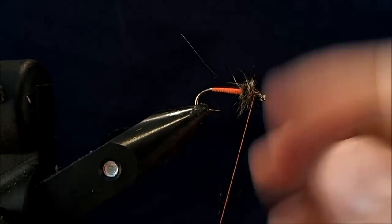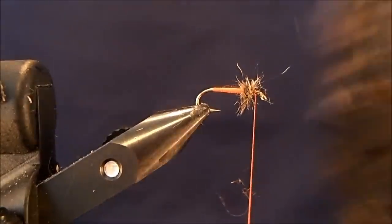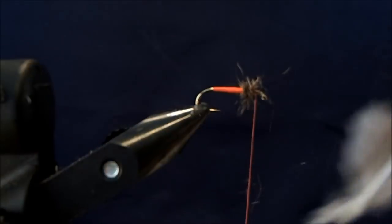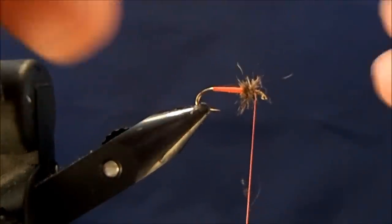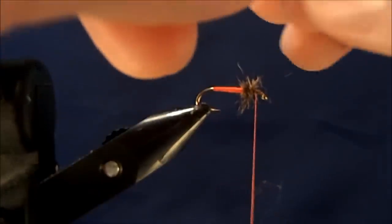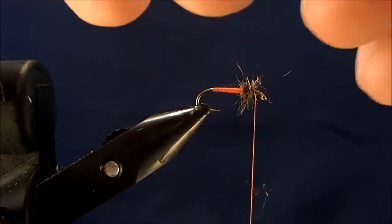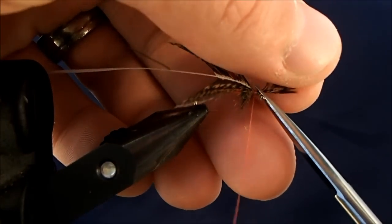Once I have my thorax dubbed in, I'm going to tie in my soft hackle. For this, I like to use the hen soft hackle — you can use whatever is your favorite. I'll pull out a feather here, just start to clean that up, take out all the fibers on the bottom, and measure out how much I need. When I'm happy with it, I'll pull that down. I'm going to tie this in by the tip, separating the tip from the rest, and tie that in to the front of the hook, then come back through and clean that off.